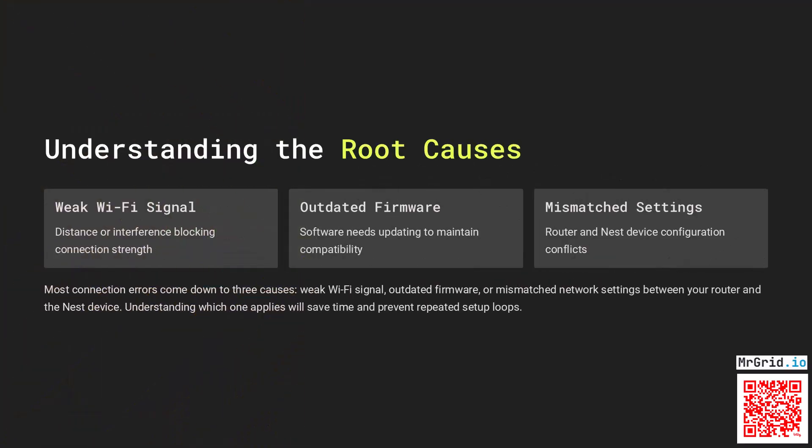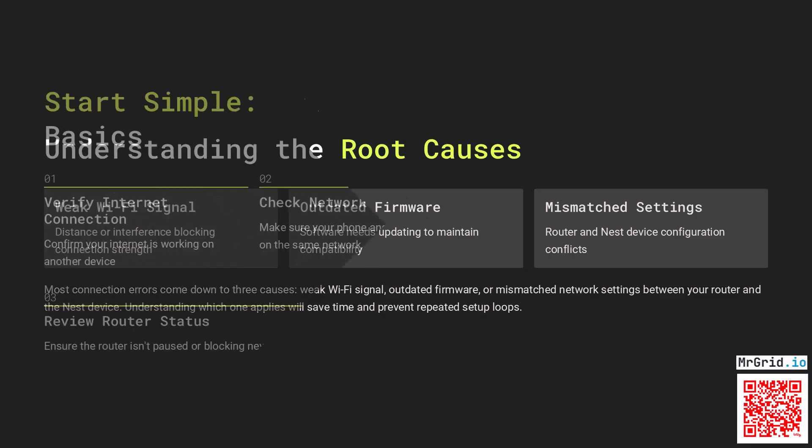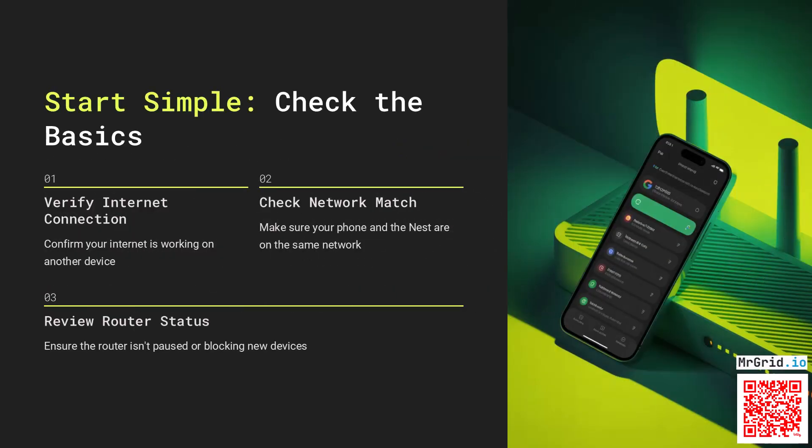Most connection errors come down to three causes: weak Wi-Fi signal, outdated firmware, or mismatched network settings between your router and the Nest device. Understanding which one applies will save time and prevent repeated setup loops.